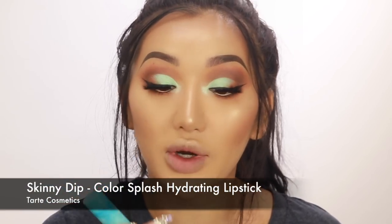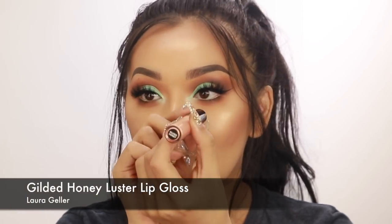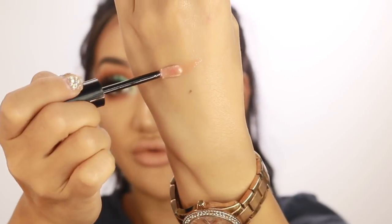On the lips I'm going in with the Tarte lipstick called Skinny Dip - one of my favorite nudes when I want a really light pale peachy nude. I've been having a really bad problem with my lips being so dry recently. Then I'm using a Laura Geller Color Luster lip gloss in the shade Gilded Honey. They recently brought out a whole new range in the Gilded Honey collection - if you haven't tried the Gilded Honey highlighter from Laura Geller, you need to try it. The gloss is super sparkly and very glossy with a peachy tint, and it gives a really high shine without being sticky, which is hard to find.